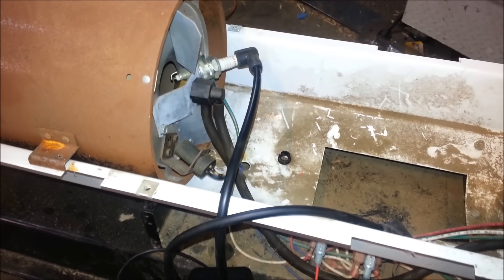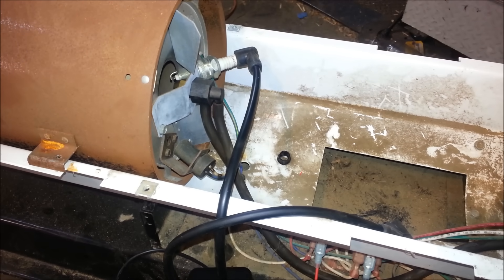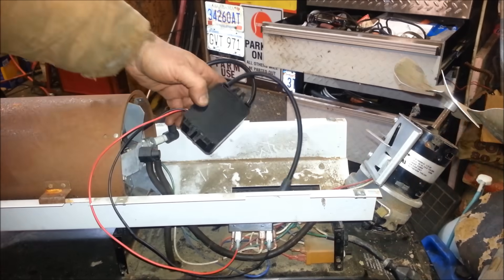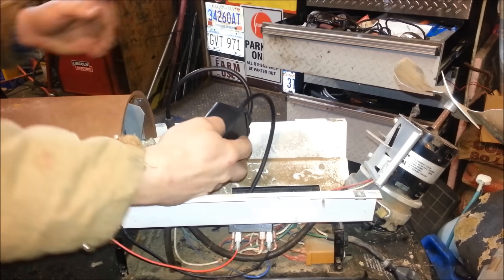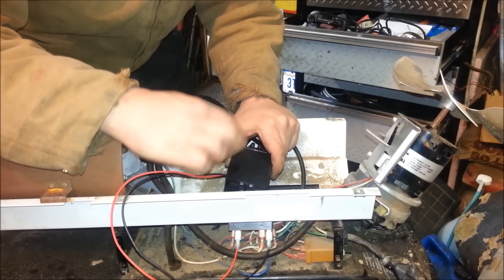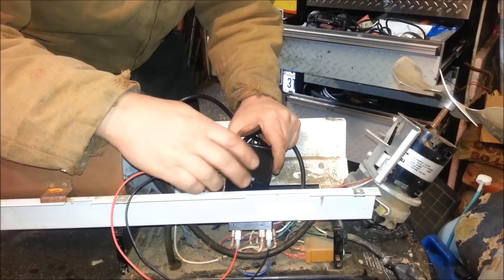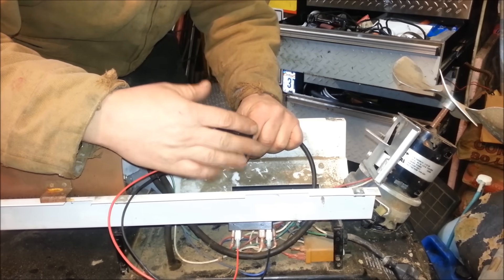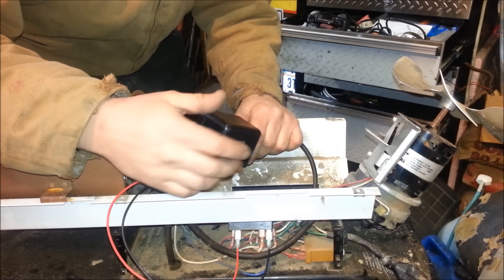I'm just going to plug it in for just a split second to see if we get spark. You can even see the kerosene spraying out. So we're good to go. I'll just route this to get it in there nicely. I think the original replacement part was about $60, $70, $80 — something like that. This only cost me like $25 shipped, maybe $27 shipped a couple months ago.